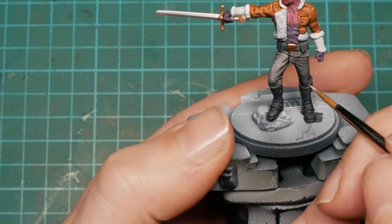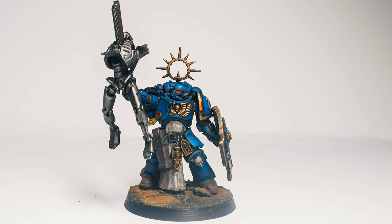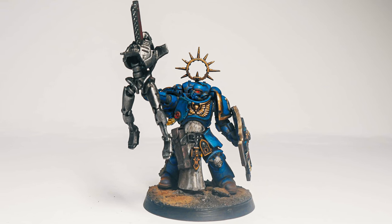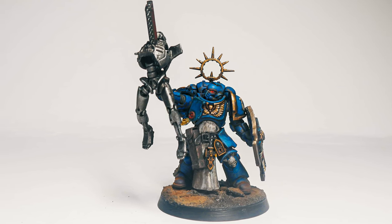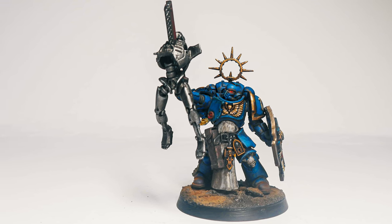I haven't had a single paint reactivate on me, which after the posts I've seen elsewhere on the internet had had me reluctant to invest further in Speed Paint. Safe to say my mind is well at ease now. After I finished recording this video I actually painted up an Ultramarine as well, with an oil wash, highlights, and all sorts of stuff over the top of a Speed Paint base, and again had zero reactivation issues.